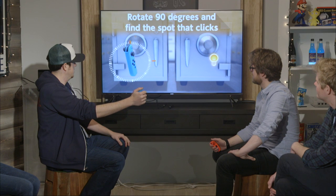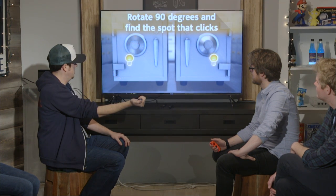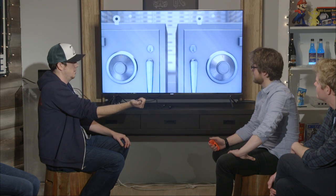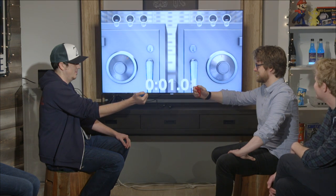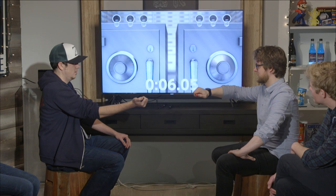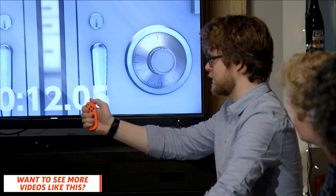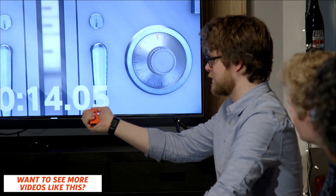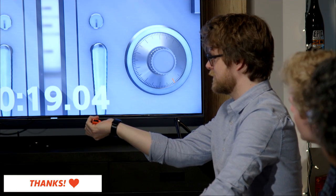All right, I'm going to have my mind here. There we go. He's focused. He just closed his eyes.